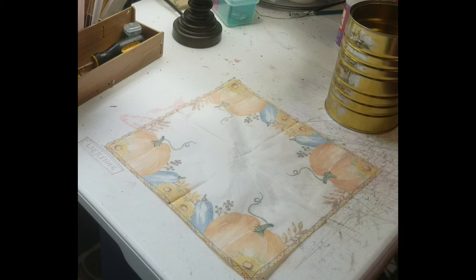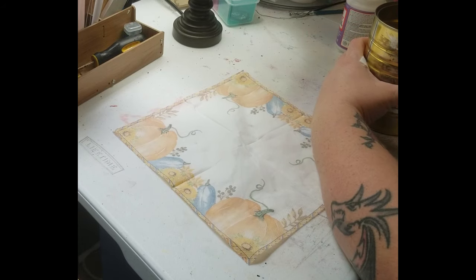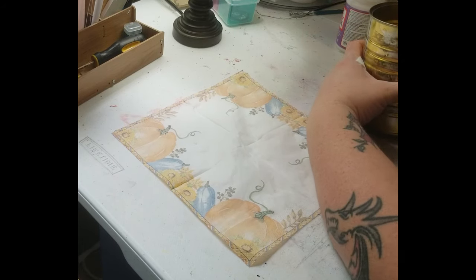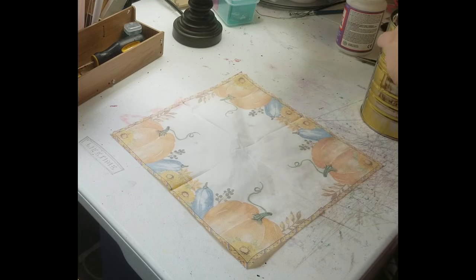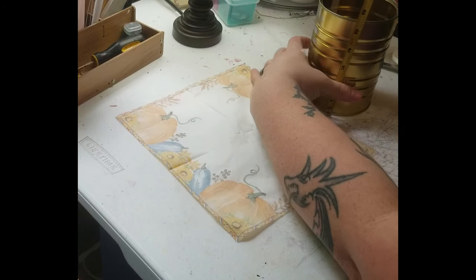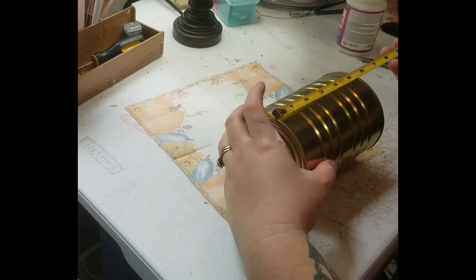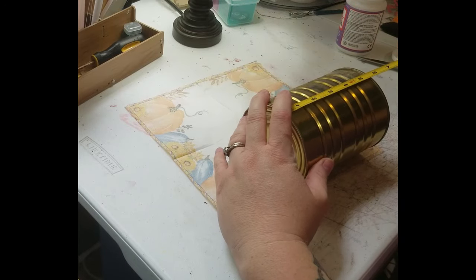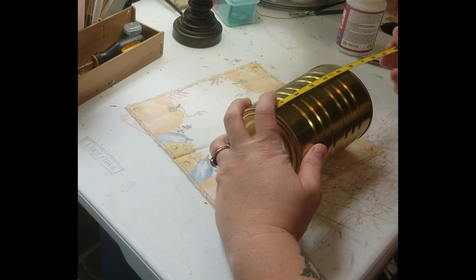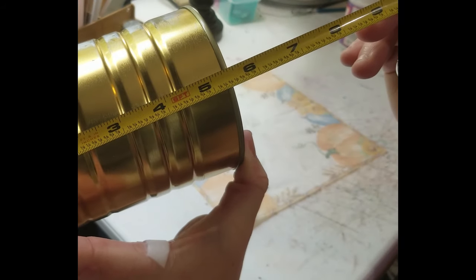The reason I usually eyeball it is because I'll measure it and the measurements don't work the way I want. So it is about five and a half inches, this can — a little less than five and a half inches — but I'm going to cut it at five and a half so that I have a little extra to work with.